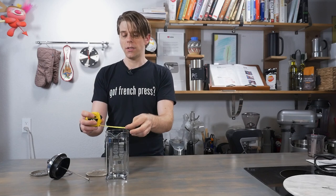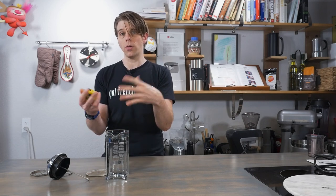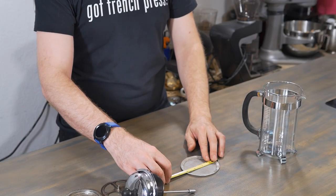So the formula is: take your measurement for the diameter of your French press, and then add a quarter inch. So in this case, I've got about three and three quarter inches, so I'm going to be looking for a filter that is a four inch filter. I'm going to add one quarter inch and then look for a four inch filter.